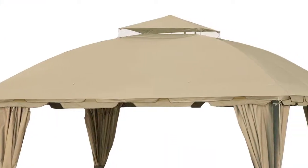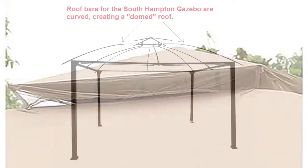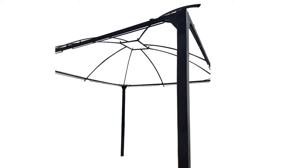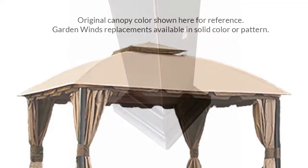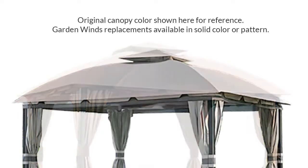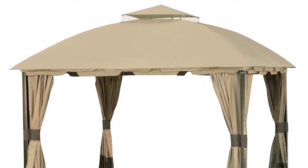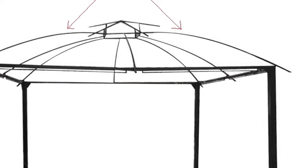The size of the frame is 11 by 13, two-tiered with a domed curved roof structure. A few key identifiers for this gazebo are square frame posts, original canopy was two-toned in color, canopy has scalloped valance, and the canopy attaches to the gazebo by corner and side pockets.